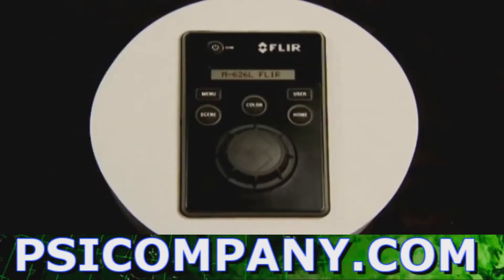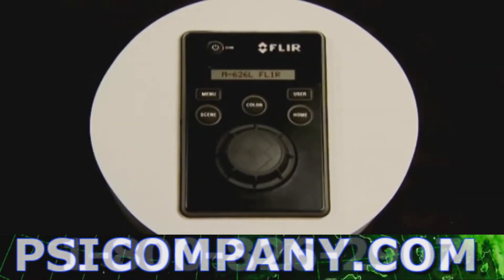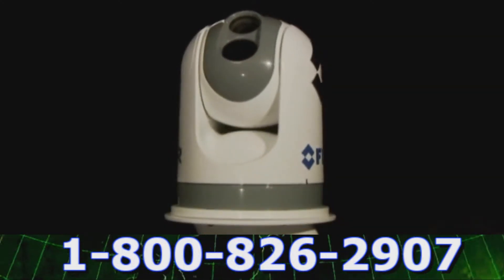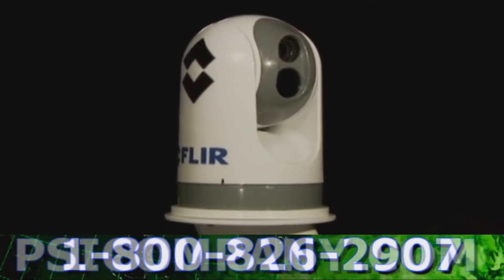The M-Series comes standard with an intuitive joystick control unit, or JCU. It allows the camera to rotate 360 degrees horizontally and plus or minus 90 degrees vertically, offering excellent situational awareness. The control knob provides precise proportional speed control.